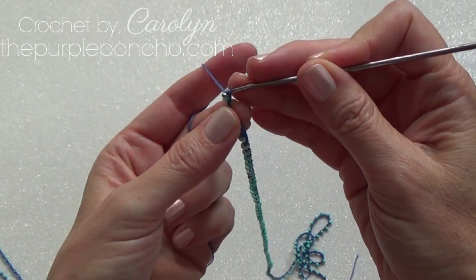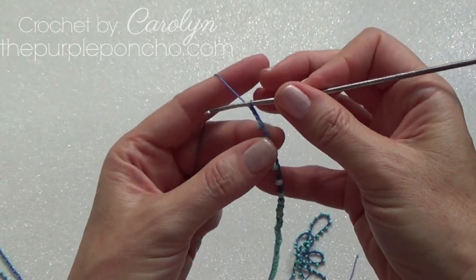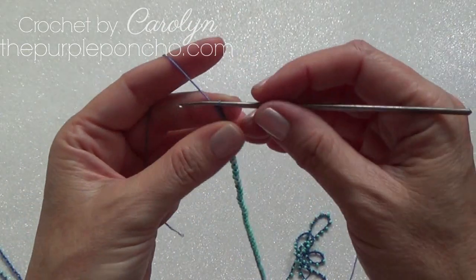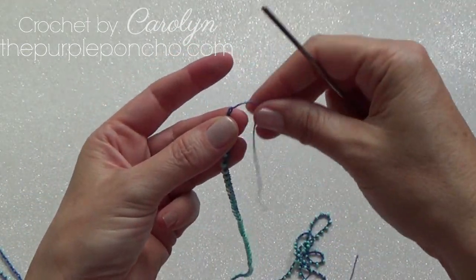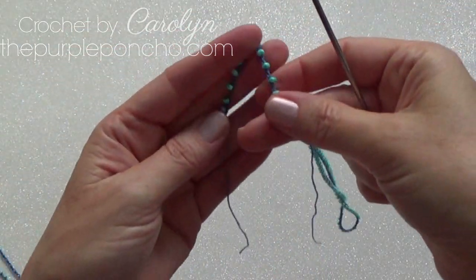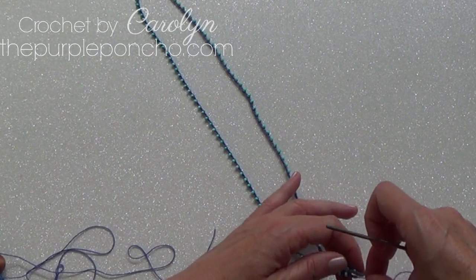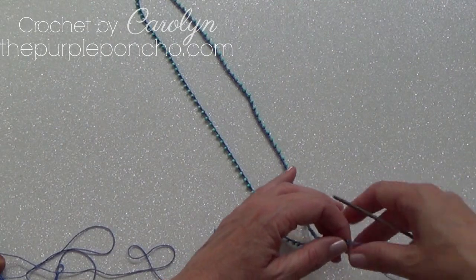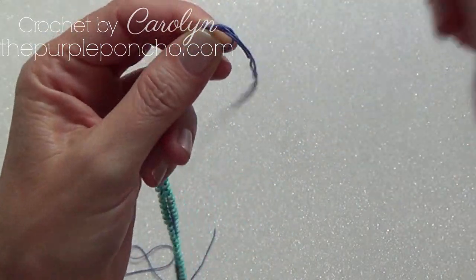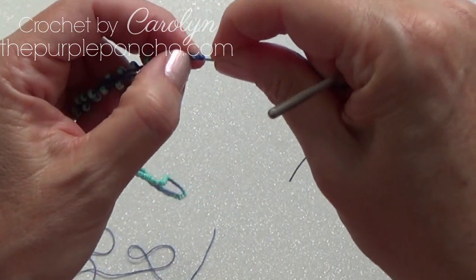Coming around to my last couple of stitches. I'm going to end with two chains, and then I'm going to cut a long tail and pull that through. So here's how it's looking. And then I'm just going to tie the end together just to hold it.